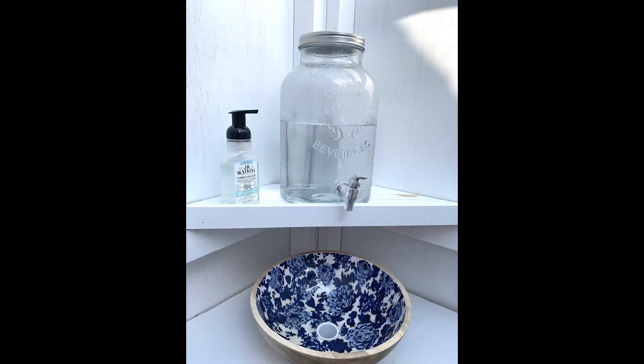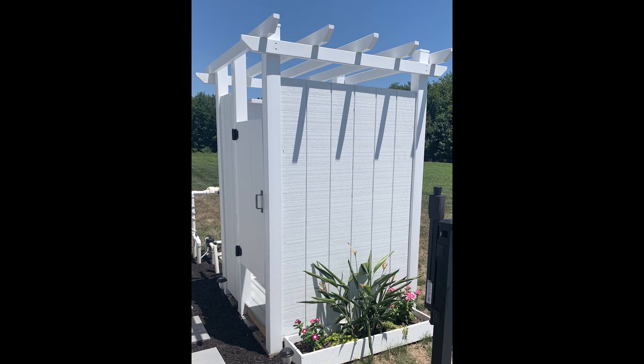And that's it! If you would like more details on how I built this, including dimensions and product sources, please visit my website that I've linked below. And if you want to see what I get into next, be sure to subscribe. I'll see you next time!